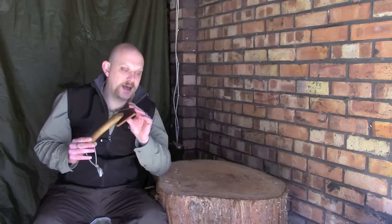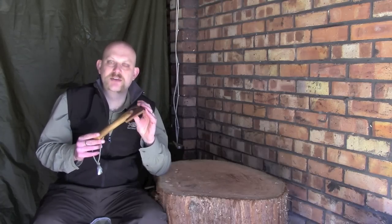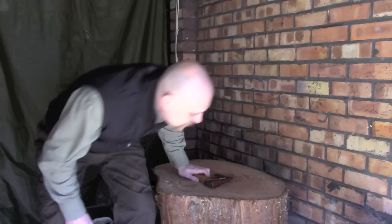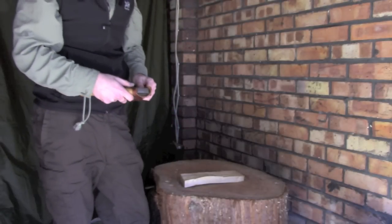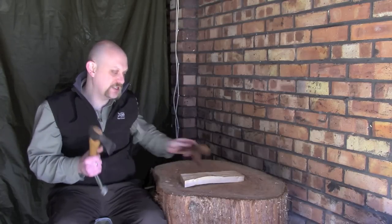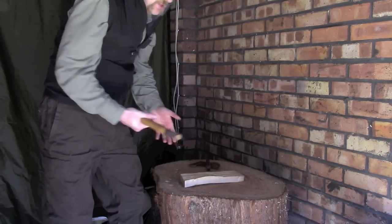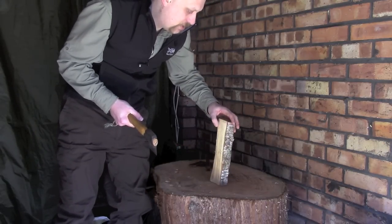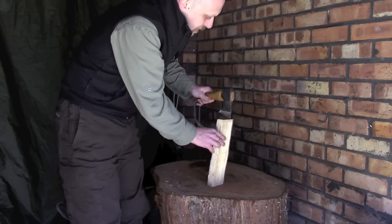Now a lot of people do say to me, when I say if I had to choose it would be this one — a lot of people don't believe me, a lot of people say surely a bigger axe must be better, it could give you more options. One thing I did mean to show you: in terms of general camp tasks such as splitting firewood, I actually prefer this axe. And the reason for that is, rather than standing with a longer-handled axe and striking down at a piece of wood — there's no reason why you can't — but actually for me what I tend to do is I will use this to batten.